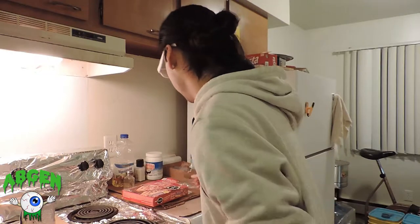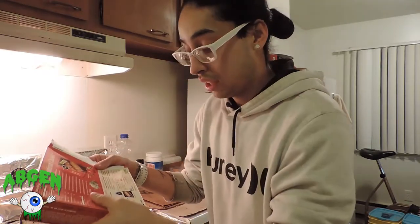It says to set your timer for 25 minutes. Now remember, it said 375 — that's wrong, do not do that. This is your boy Mocho's secret: set the oven to 450 and let it cook for 25 minutes.